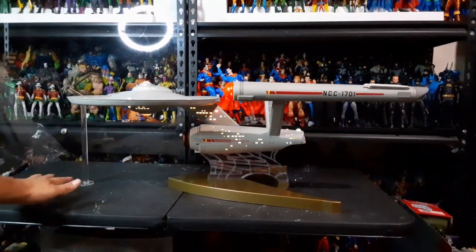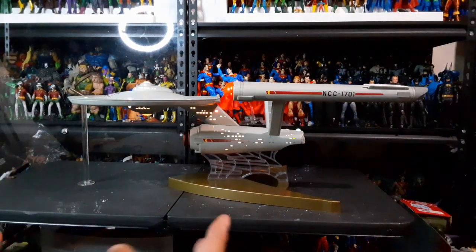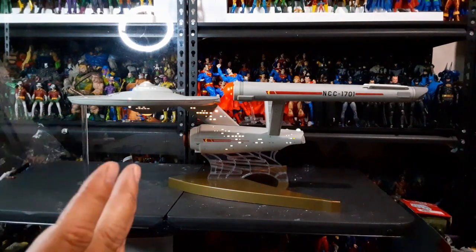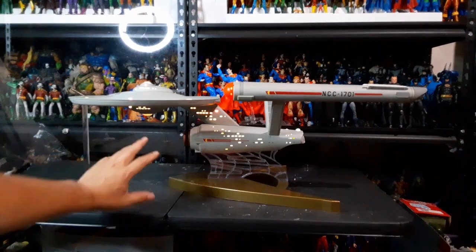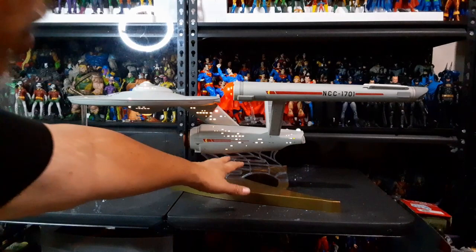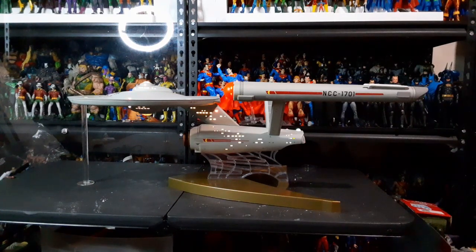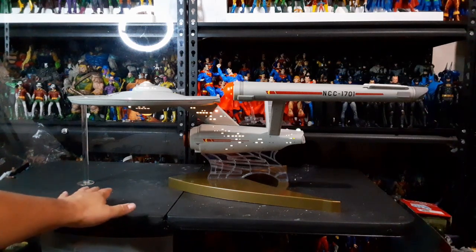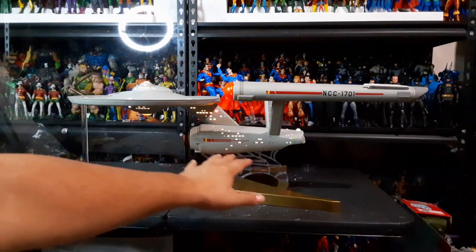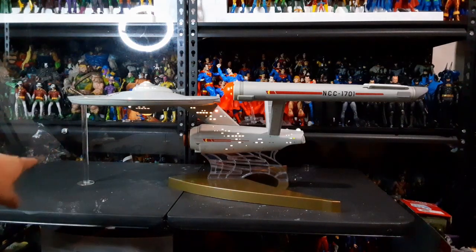When I had the secondary base supporting the saucer section, I barely lifted it and it fit in. Now without that secondary base, I feel like I needed to lift it a little bit more — it seems like it is drooping a little bit without that base. But the base I made doesn't need to provide stability, it's not supposed to. This is just to make sure it does not droop. Look — that's so much better to look at. The big base is not too distracting because I feel like it was containing the ship a lot. Now you see the ship floating, and the rod is a lot less intrusive than it was before.